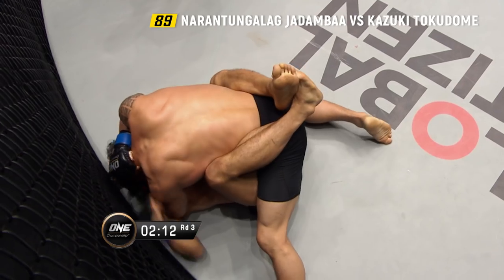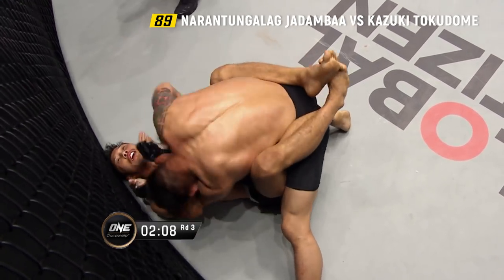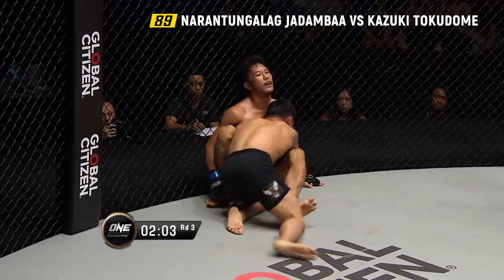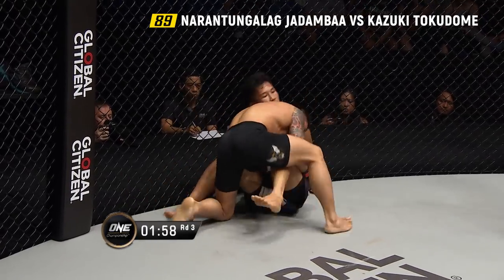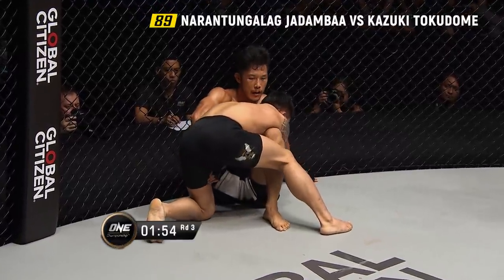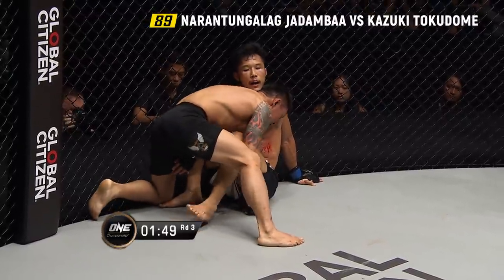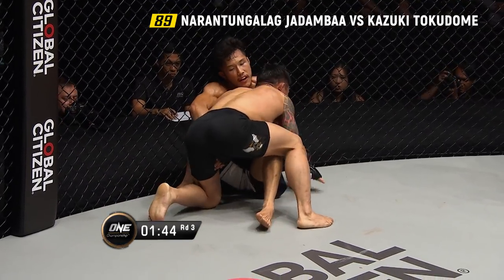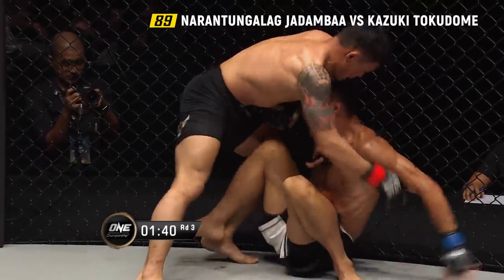Still inside the closed guard, and it's Jadamba doing the damage — little hammer fist strikes, shots for the body. Tokidomi tries to escape but Jadamba wants to keep him on his back. What can Tokidomi do here, Mitch? He's trying to use the cage to stand back up — he's been very successful with it all night. But Jadamba keeps sucking his hips away, trying to turn him to the corner, yanking the arm away so Tokidomi can't post and get back up.